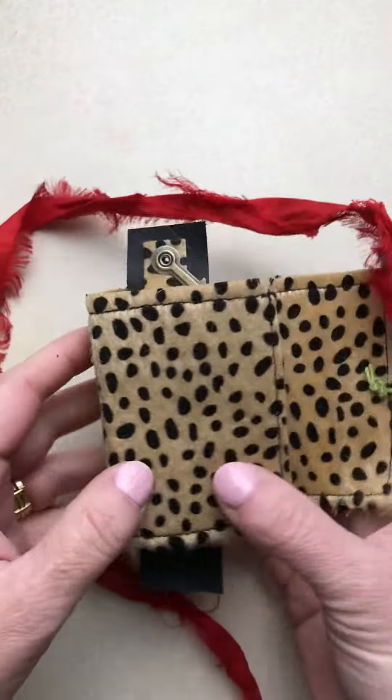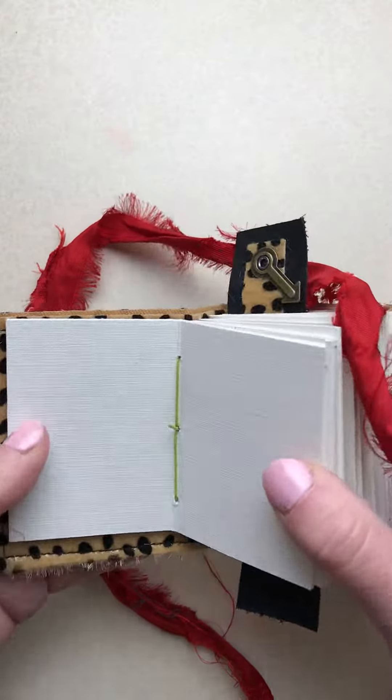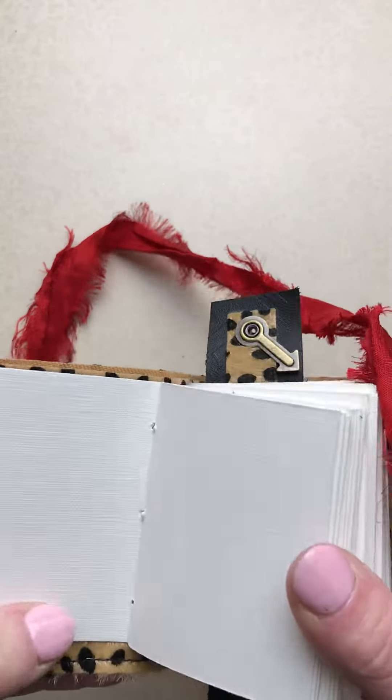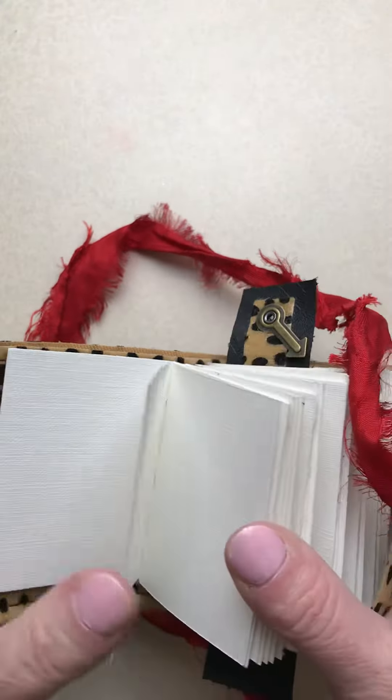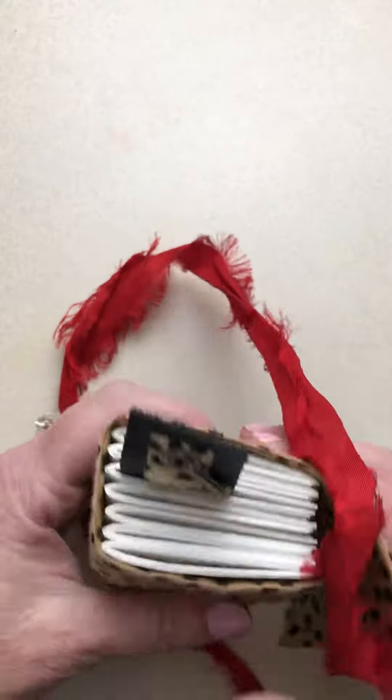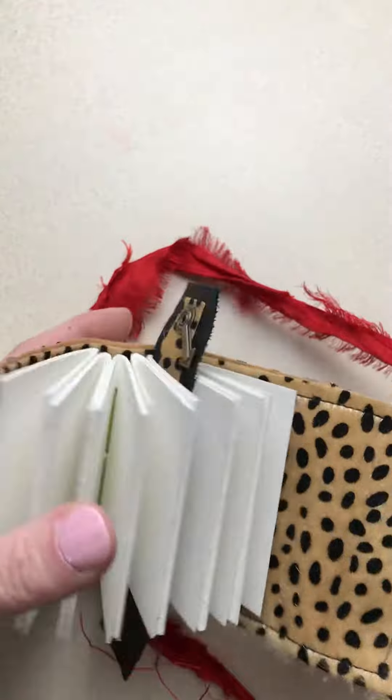On the inside it's bursting forth. Look at that green thread in there — I love it so much. Now this paper is the oil and acrylic cardstock. It's 136 pounds and there are 112 pages in this album.